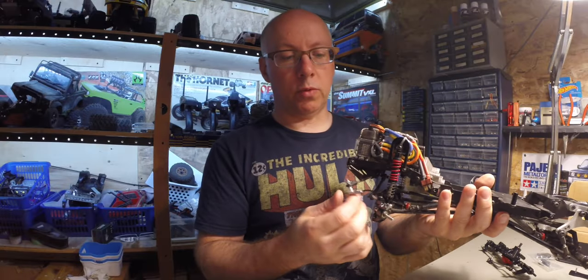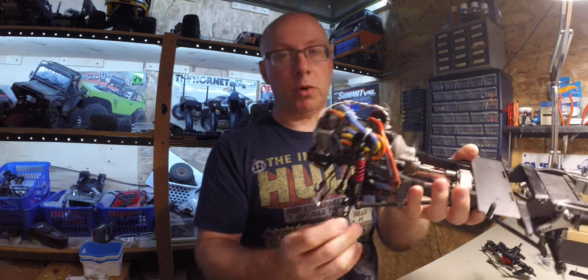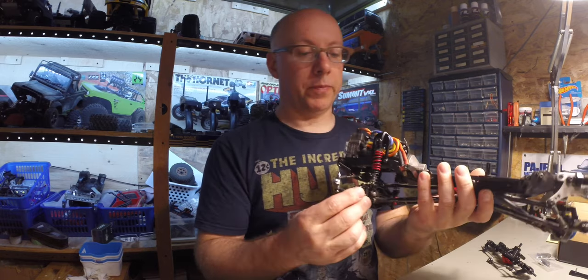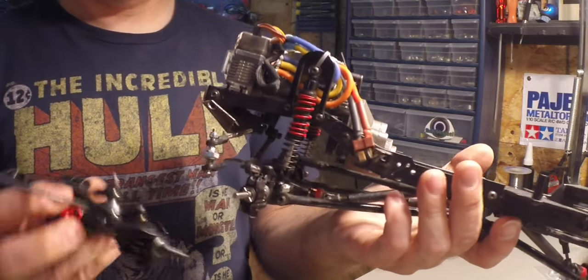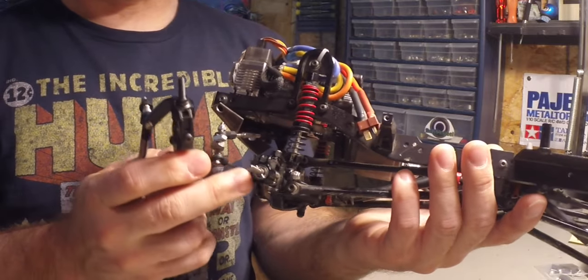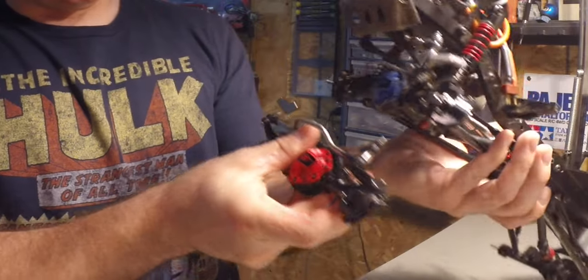I tried to install a thicker piece but then the screws that I used broke inside the steering arm. If you look at the knuckles themselves, they look very similar and the mounting system looks like it's pretty much the same.